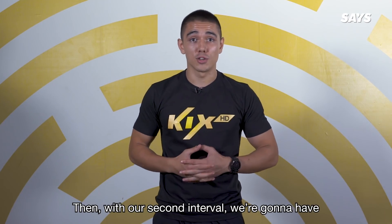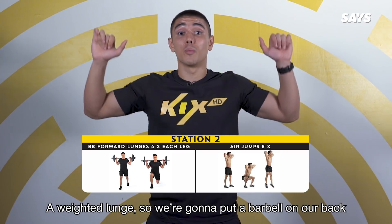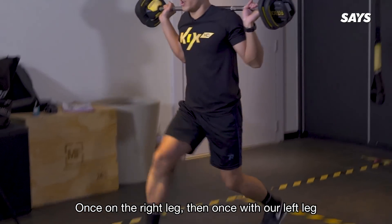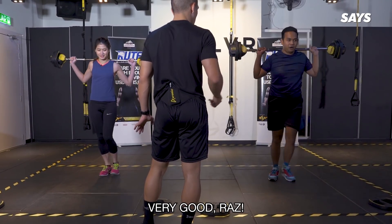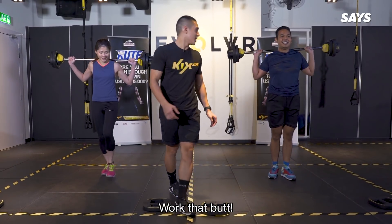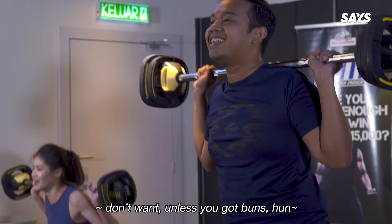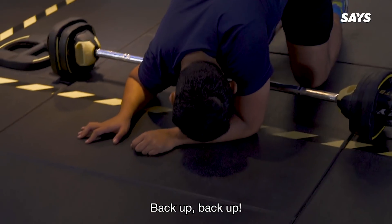Then with our second interval, we're going to have one exercise: a weighted lunge. We're going to put a barbell on our back, lunge forward once with our right leg and then once with our left leg, switching legs every time. Very good, Raz! Work that butt! One minute left. Let's go, Raz. Back up.